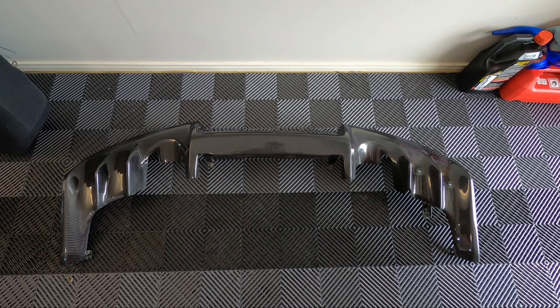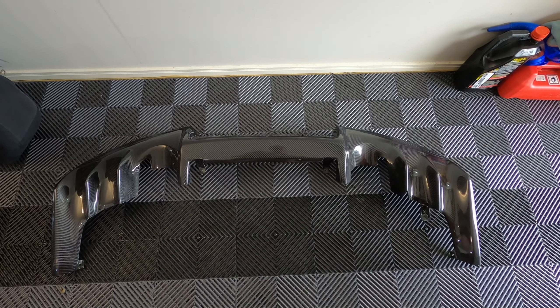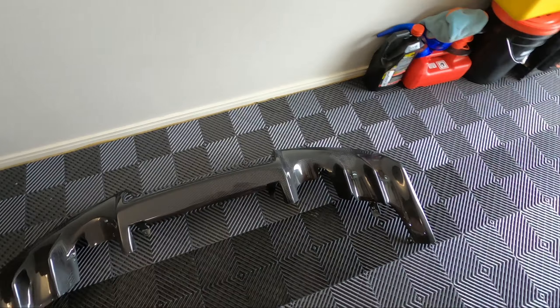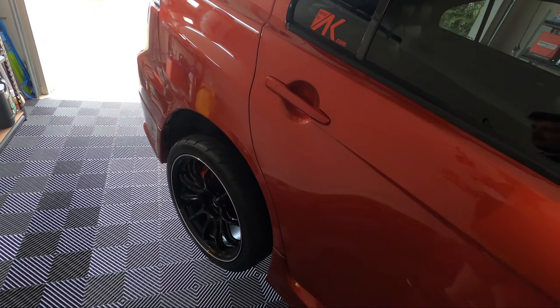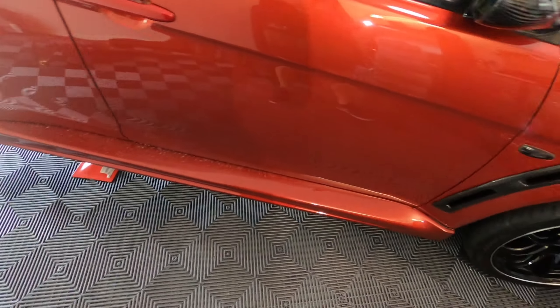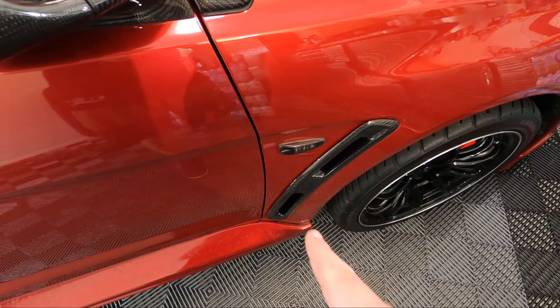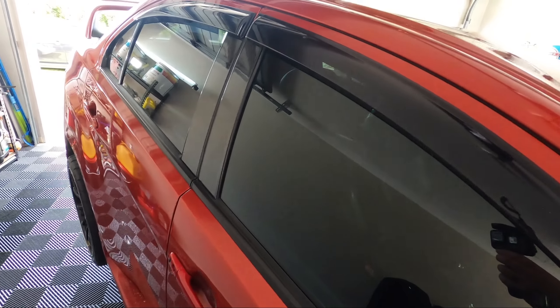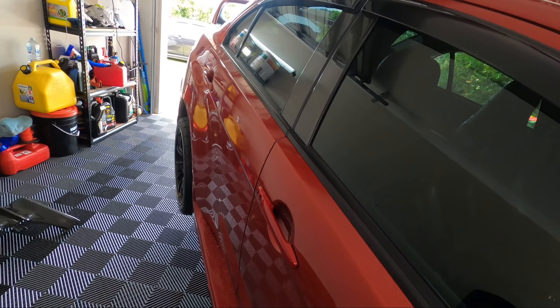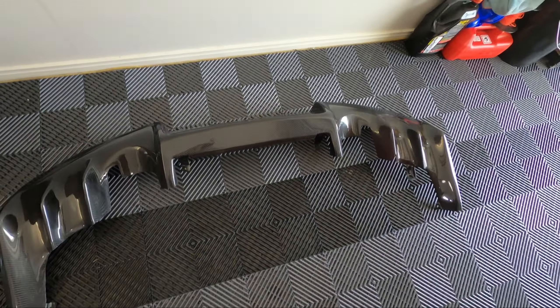Welcome back to the channel. In this video we're going to be attempting to install this carbon fiber OEM style diffuser onto Leticia's Evo 10. The car has been almost done for a while - she's got carbon fiber side vents, the Ganador mirrors, the scoop, the rear side pillars, but she wanted something in the back to tie it all together - this OEM style carbon diffuser.